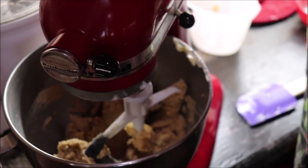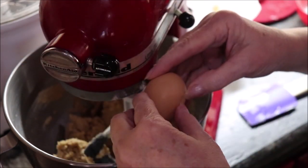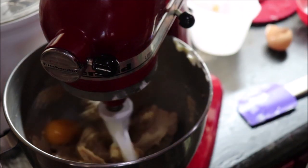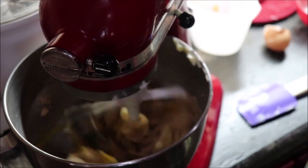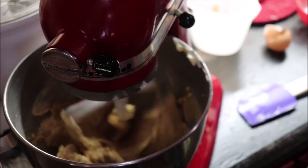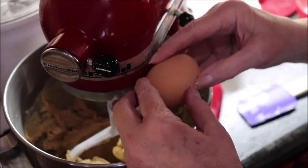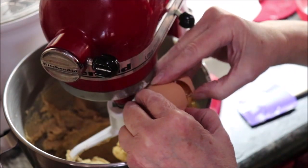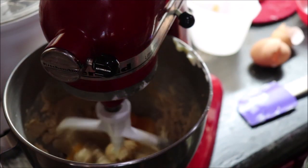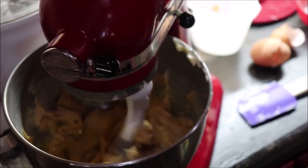We need to add three eggs, and I'm going to beat it a little bit after each one. That's a bigger one — that chicken got busy! Oh, that's a double yolk! How about that? I wish that would have been in my frying pan for breakfast. Pooey!